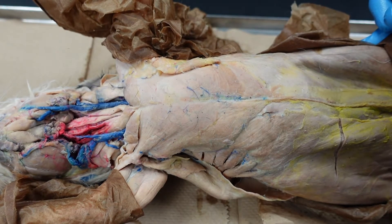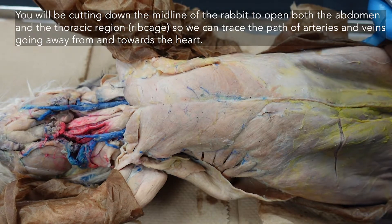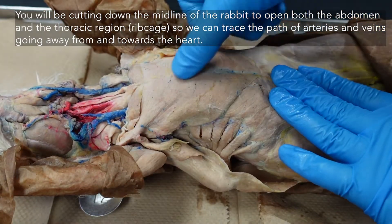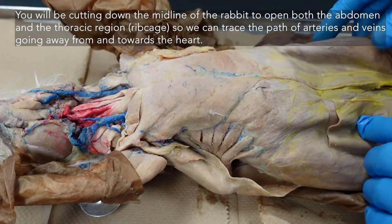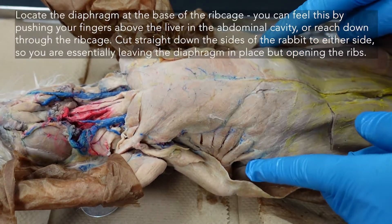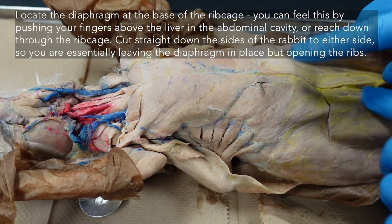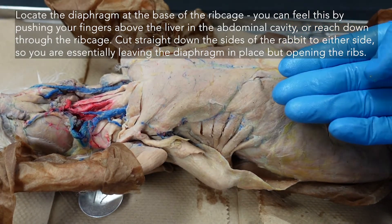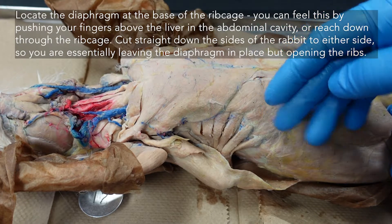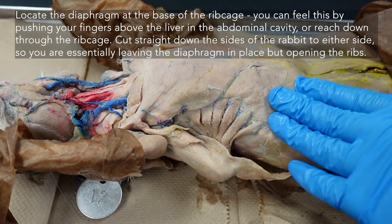Hello everyone, we are opening up the ribcage of the rabbit today to start to look at the circulatory system. To locate the areas where to cut, we found it easiest to actually feel. We want to keep the diaphragm intact — the muscle that helps with breathing — so we want to find it by going in from the abdominal cavity, finding that area, and making sure to leave it intact as we're cutting.